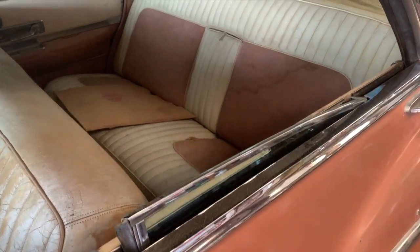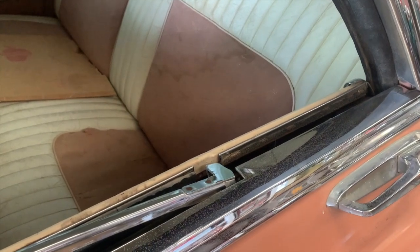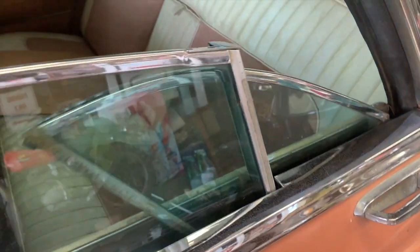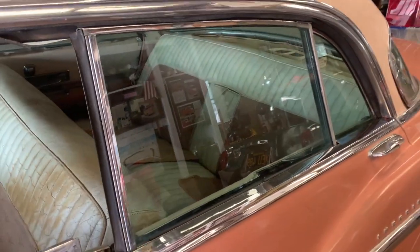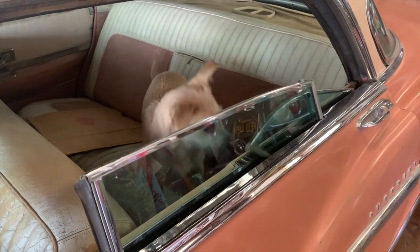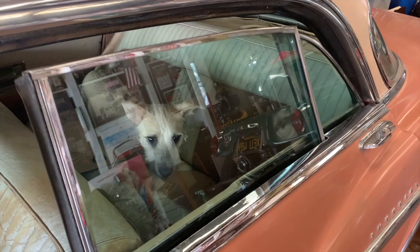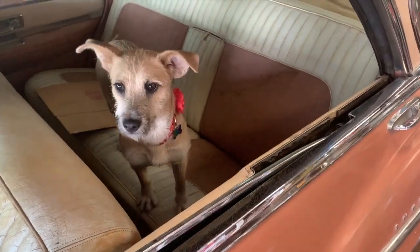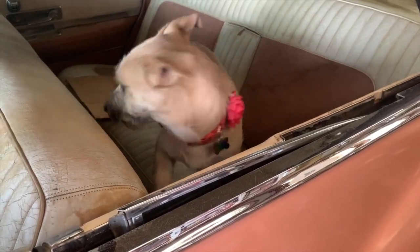Did you see it? That rear window piece folds forward while the forward piece goes down. That is pretty slick — check it out. Pretty cool, huh? She's like, 'Get me out of here, let's go for a ride!'